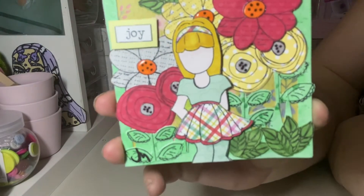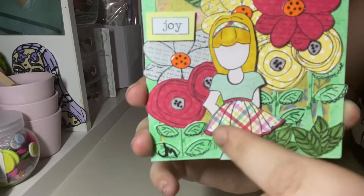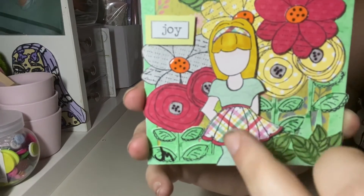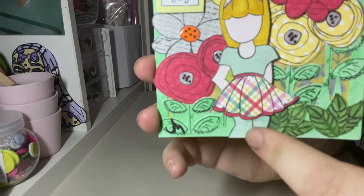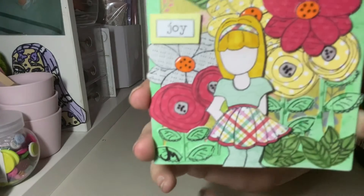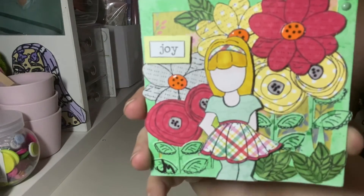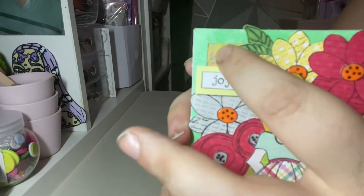This is using the Julie Nutting die, and I gave her this lovely little skirt using some doodle book paper. The top and leggings are also doodle book paper with the clouds and the headband. I gave her this gorgeous golden hair.